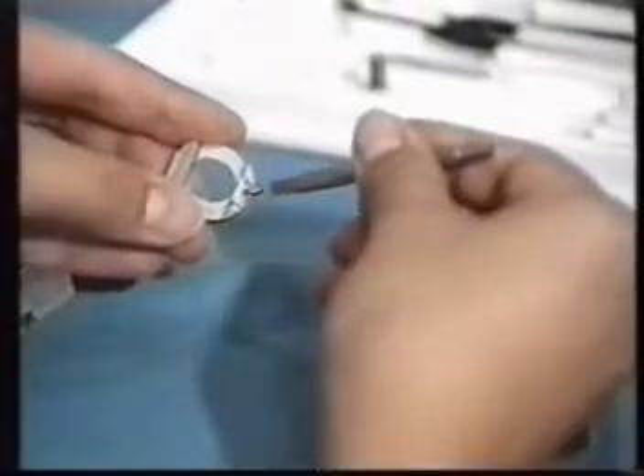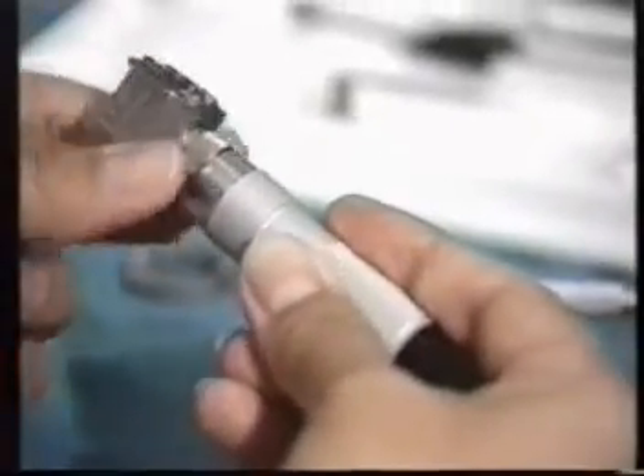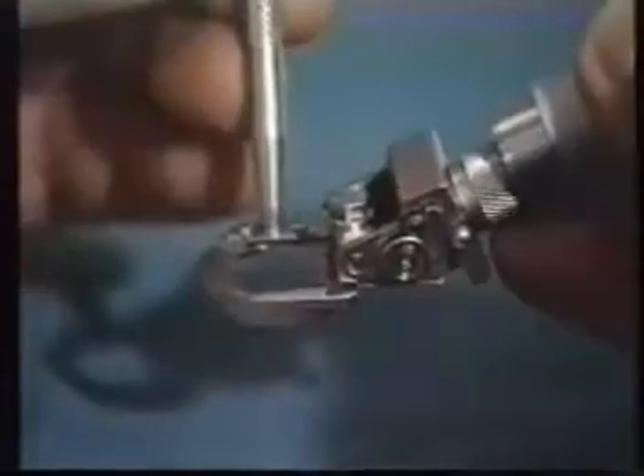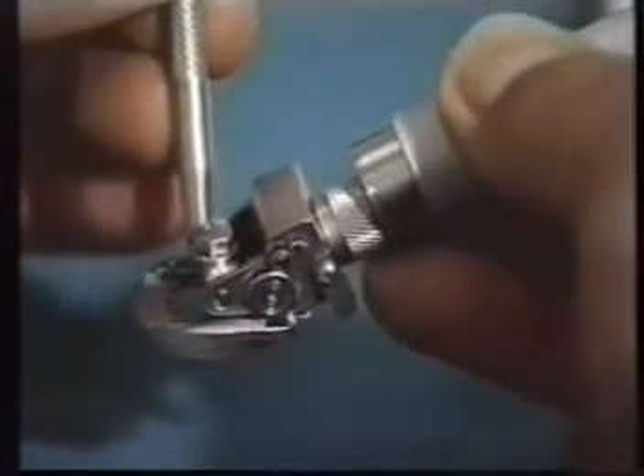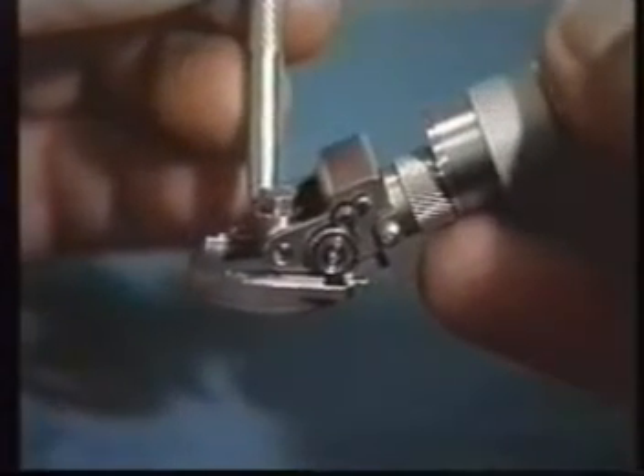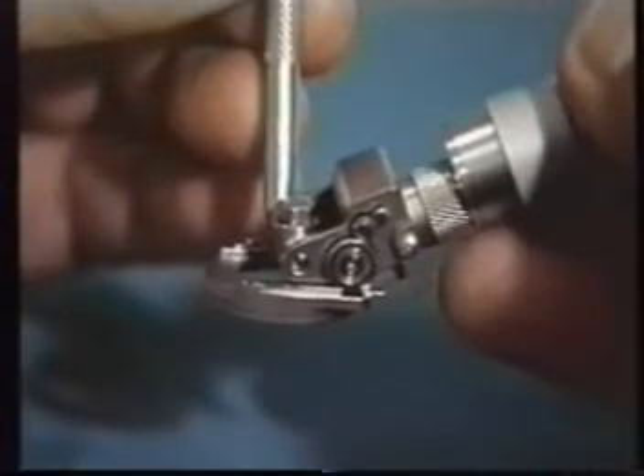Preparation of the fixation ring by suction. Perfectly screw the head to the motor of the microkeratome. It is always advisable to verify the perfect working condition of the microkeratome, testing its smooth and uniform movement over the fixation ring rack all the way to auto-stop.